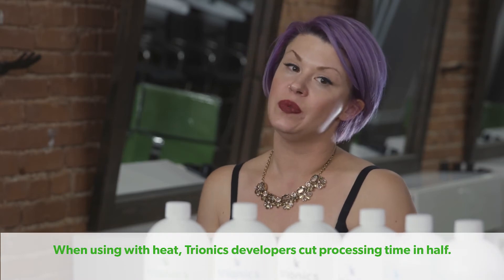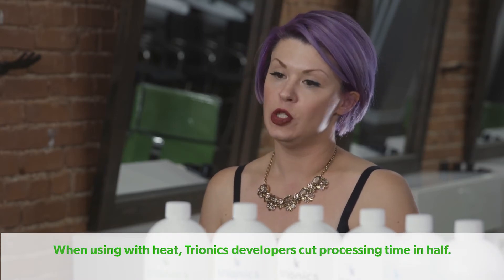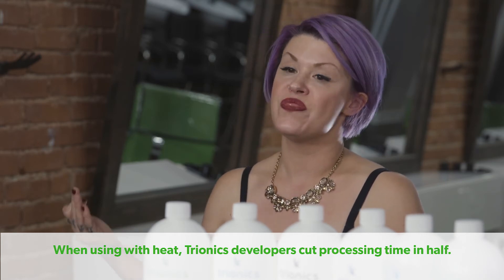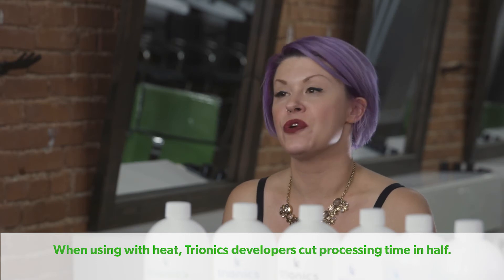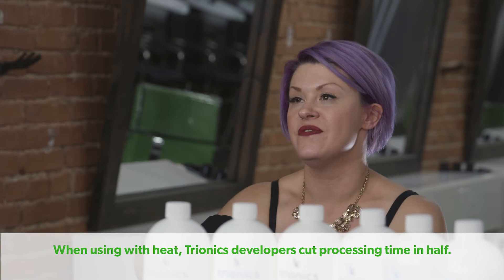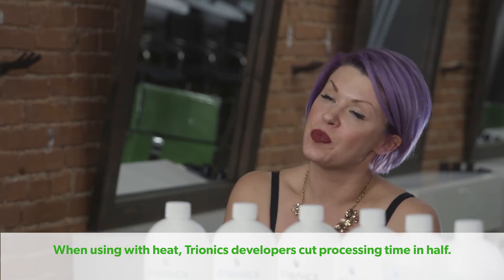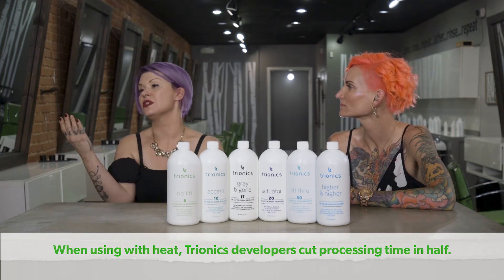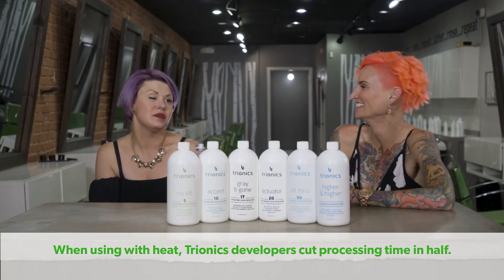If you think about it, you're able to process two clients where you would normally get in one — that's more money in your pocket. Once you see the results with Tryonics developers and you're able to speed up your processing time, you can then take more clients and take those referrals. You reduce your processing time, you have beautiful results, and then you can take all of the referrals coming your way. It's pretty magical.